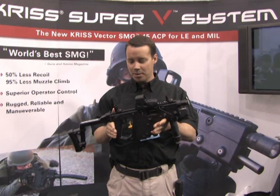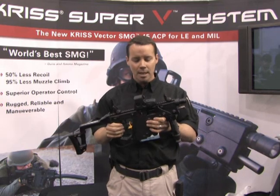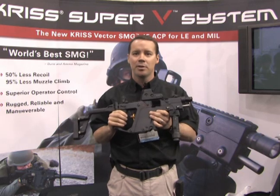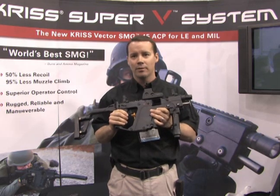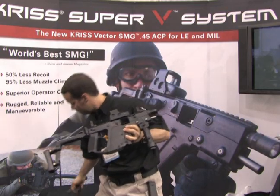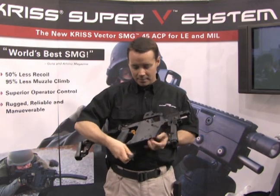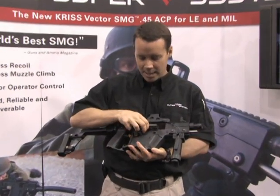This is the most novel and innovative technology to hit the weapons market in over 120 years. The primary reason is that we use a very novel, low-recoil operations device. That device is this — and it sits in the weapon as such.